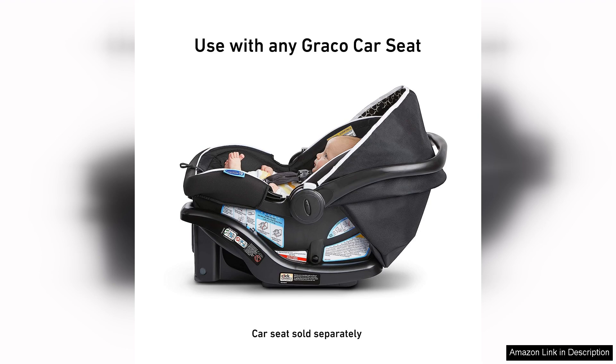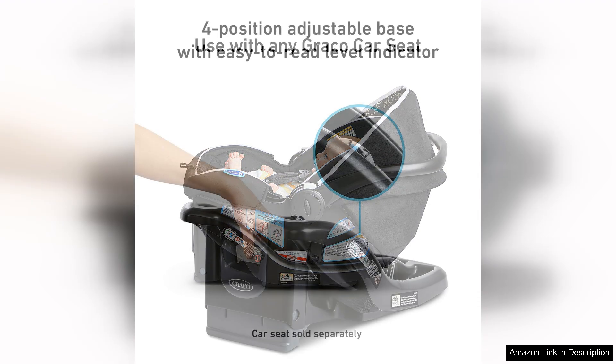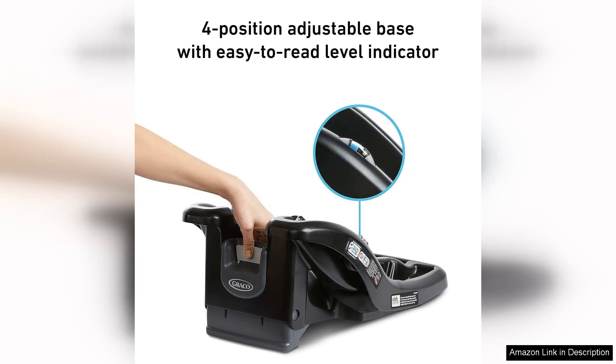The base also has a built-in level indicator to help parents easily determine if the seat is installed correctly. The highlight of this car seat base is its compatibility with the Graco Snugride 35 Lite Infant Car Seat. This seamless connection between the base and the car seat allows for a smooth transition between car and stroller, making it easy for parents to move their baby without disturbing them.